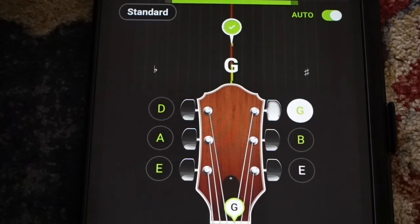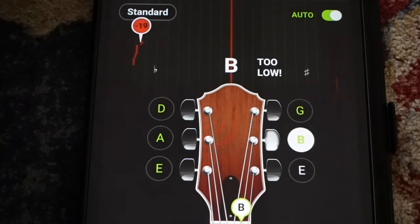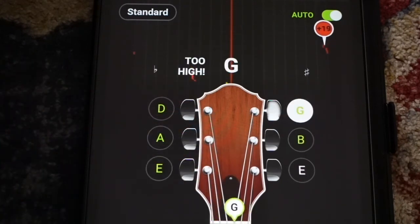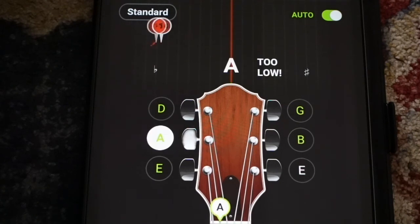Similarly, if I make this G way too sharp, it may start to read it as a B — and there we go, see. If I were to keep going, that G string is just going to bust on me, which is not good. So I'm going to bring that down. There we go, now it's in tune. So little stuff like this you want to watch out for when you're tuning.